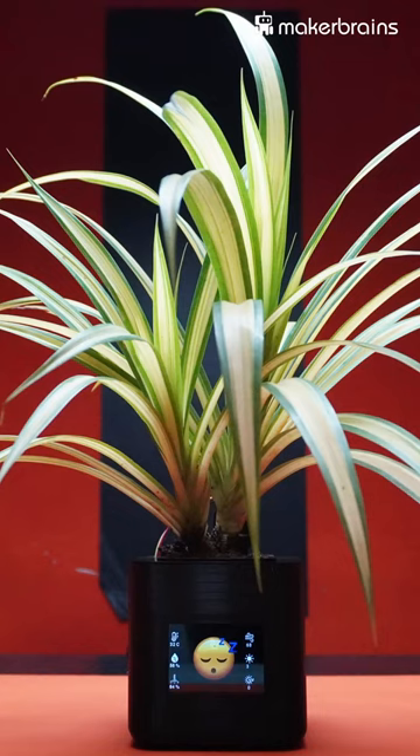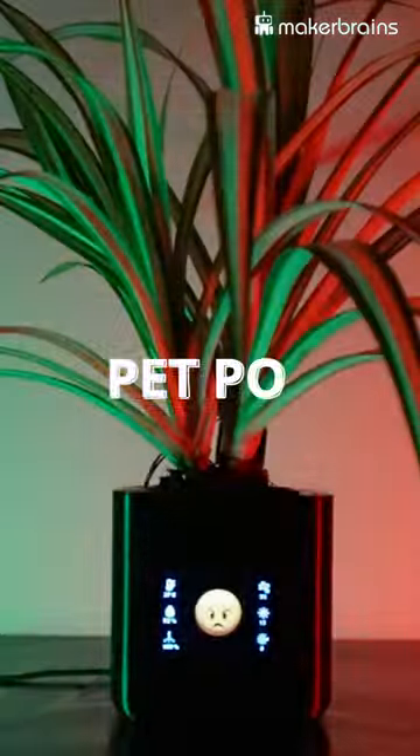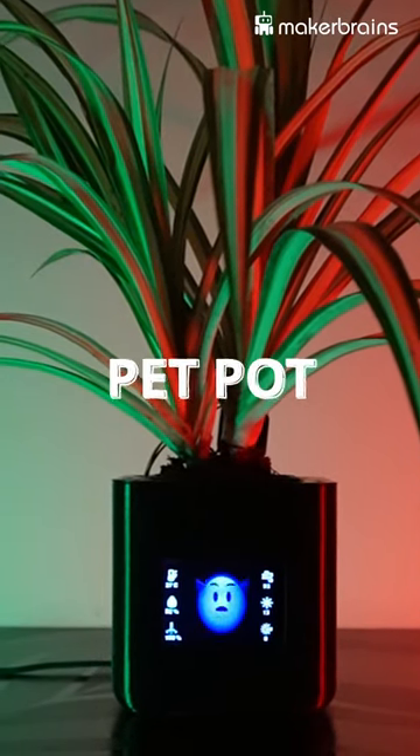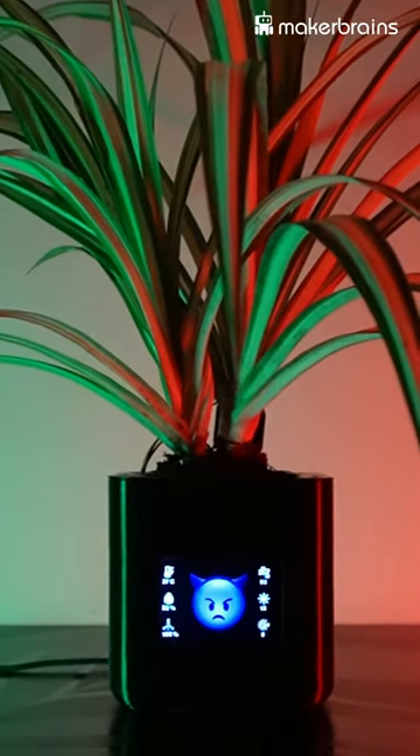Have you ever wanted a plant that communicates with you? Well, that's exactly what Pet Pot is all about. Pet Pot is not just an ordinary planter — it's a smart planter with a unique personality.